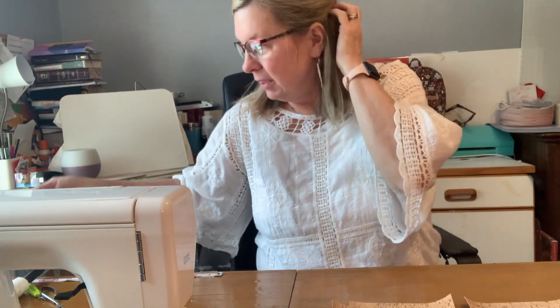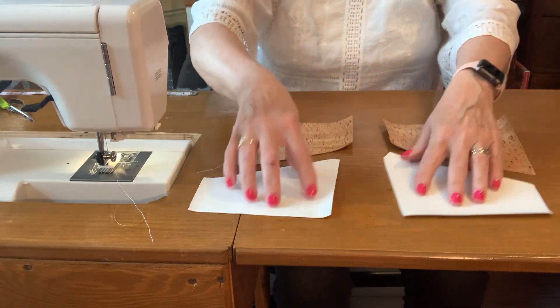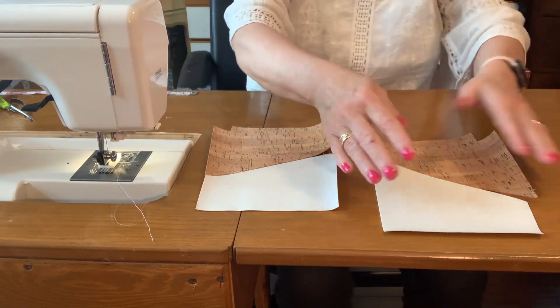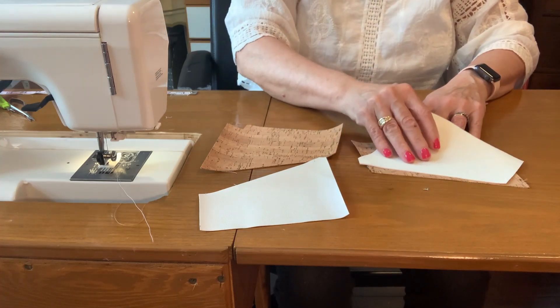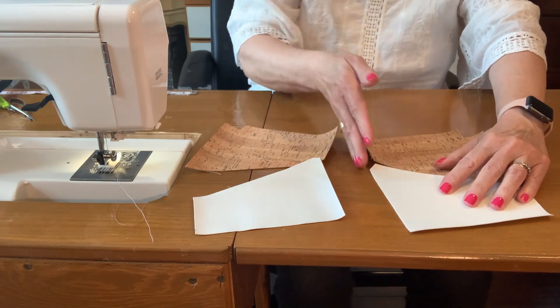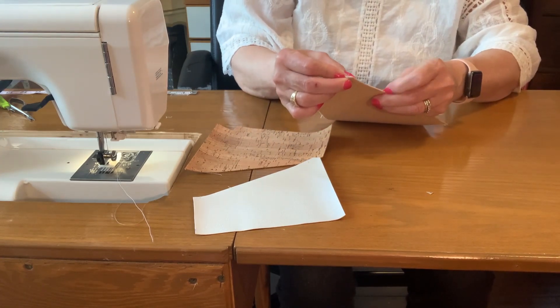Let's get started. Take your top pieces and your bottom pieces and match them up so you'll have even sides. The blunt end on the top goes at the lower end, so you match them up like this. When you pull them out it should line up — that way you know you've got it right.